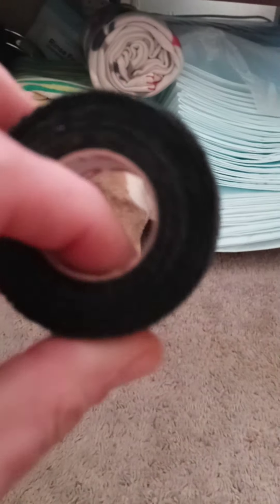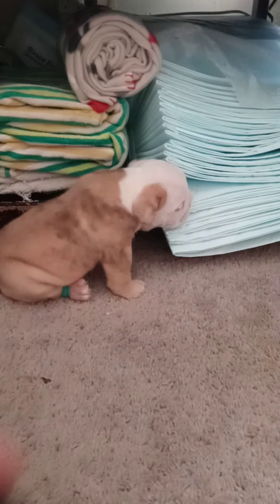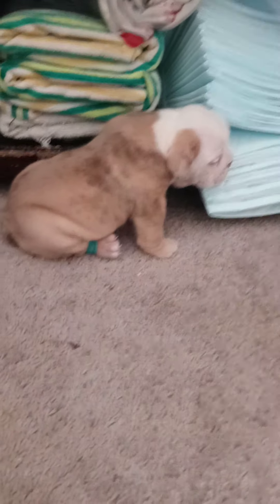So just get you a little bit of medical tape, take and wrap it around each leg, and then tie it in the middle.